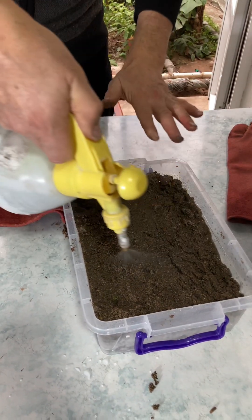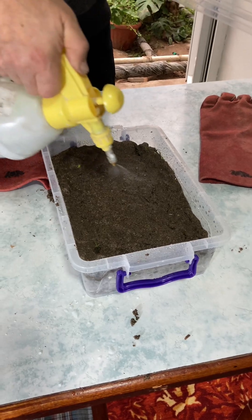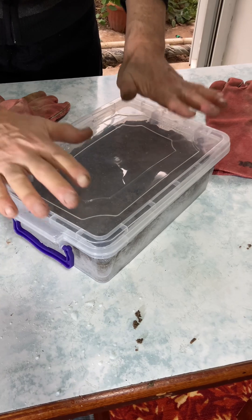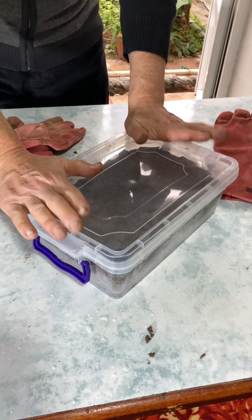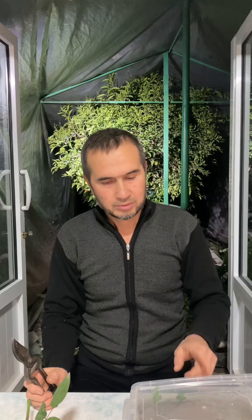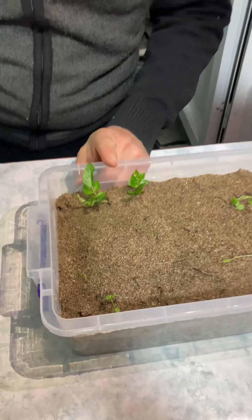We put the rite in water and put a little bit bigger than the rite on top. I made it very simple and put it on the air and press it. Then we put the water and start the rite in water. After that, it was just the water to form the rite.